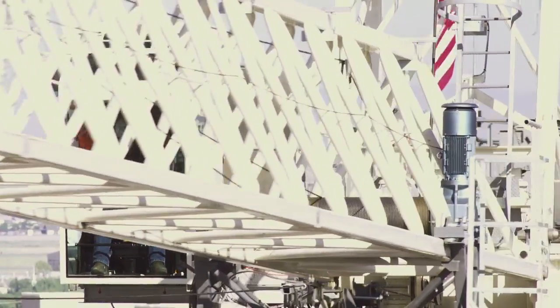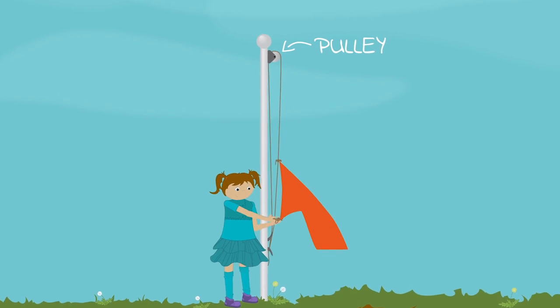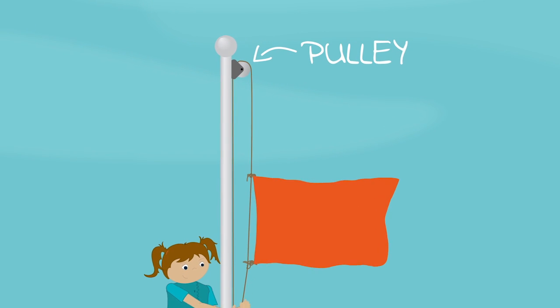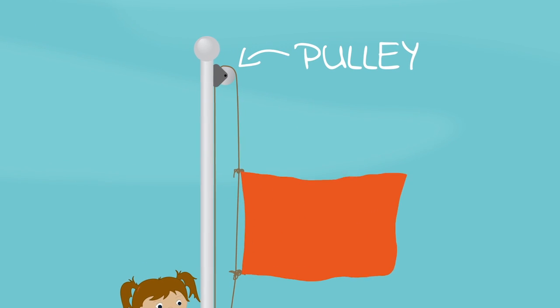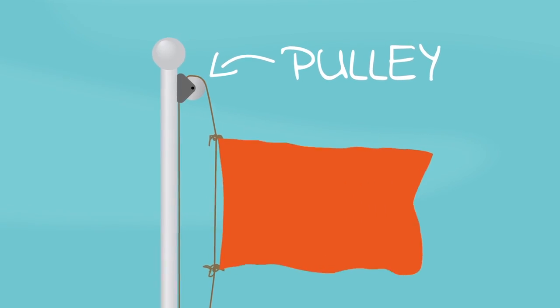Let's start with the basics. What is a simple machine? Simple machines are tools that help us move very heavy things, or lift very heavy objects, or simply hold things together. The beauty of a simple machine is that it actually helps us do things a lot faster and easier than doing them with our bare hands.